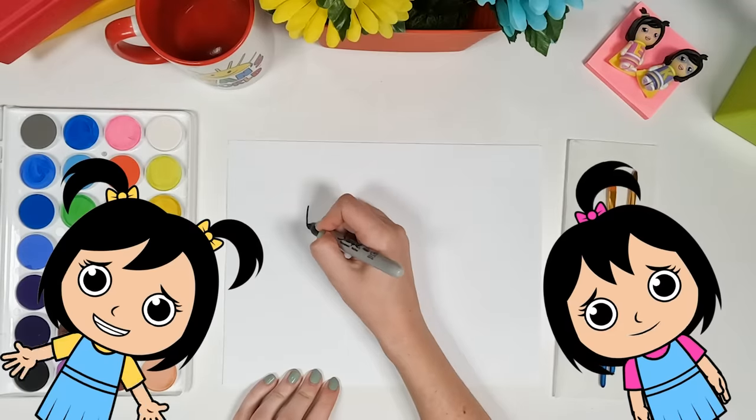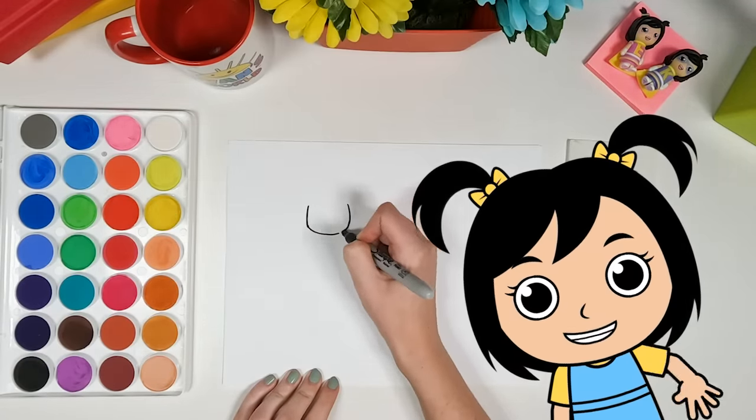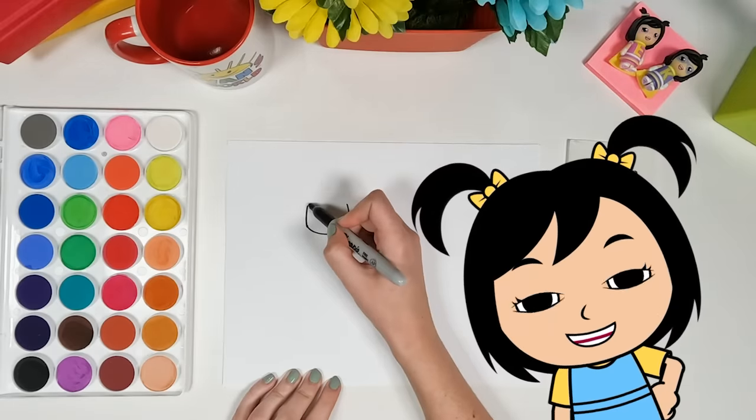It's time to draw Emma and Kate superhero style. I'm so excited to learn how to draw superhero Emma and Kate.